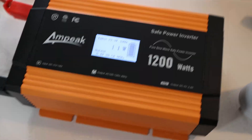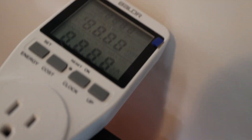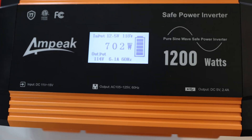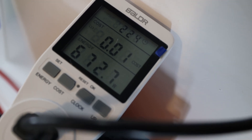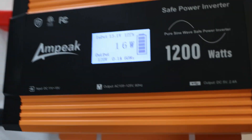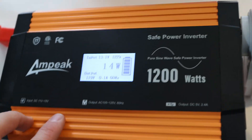For the output accuracy test I'm using an external wattmeter. With the heat gun running, it shows around 674–705 watts. The inverter display reads around 700 watts. There's a little variation between readings — most likely due to the inverter's own efficiency losses when converting from 12 volts to 110–120 volts AC.